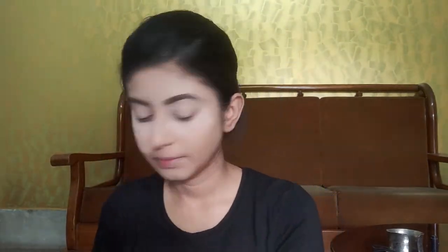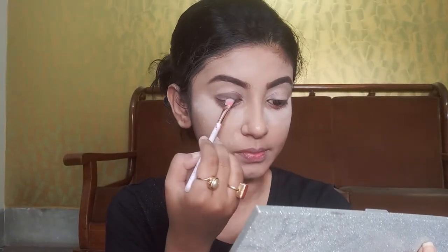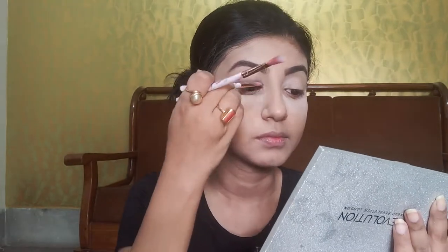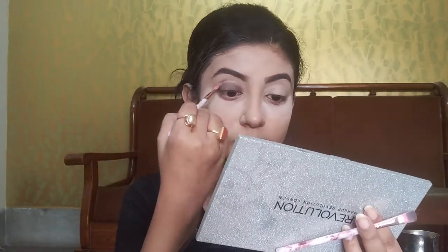Now I am using Swiss Beauty Prime and Set Primer and Mattifying Setting Powder, applying it to my under eye area using a powder brush — this ensures any fallout will never spoil our base makeup. Now I am going straight to my eye makeup. Today I am using Makeup Revolution London 'Life on the Dance Floor After Party' eyeshadow palette. I am applying an ash sort of color to only one third of my lid, then blending the edges so no harsh line is visible.